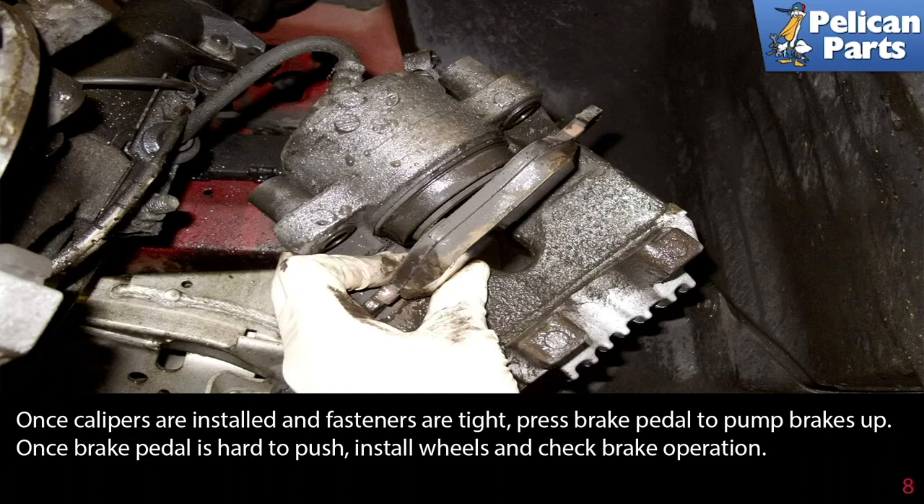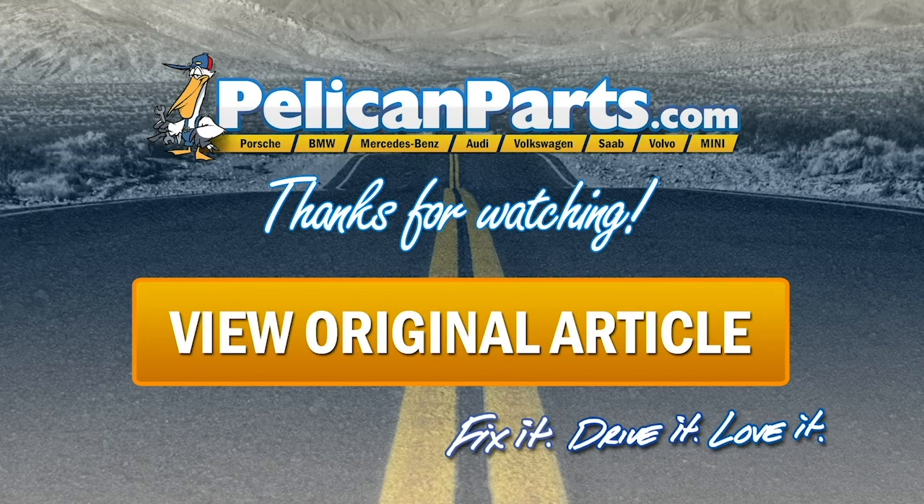Once the calipers are installed and the fasteners are tight, press the brake pedal to pump the brakes up. Once the brake pedal is hard to push, install the wheels and check for brake operation. This is also a good time to bleed your brakes — see the link at the end of this video for an article on how to properly do that.